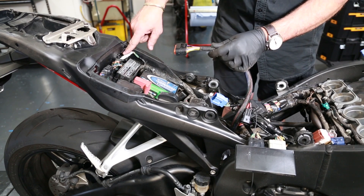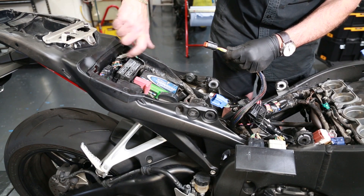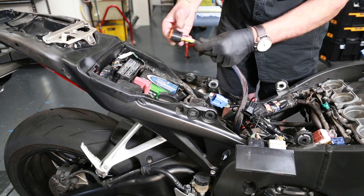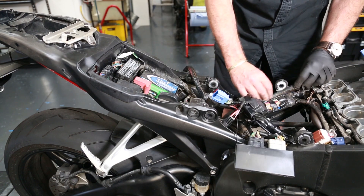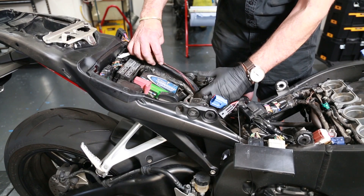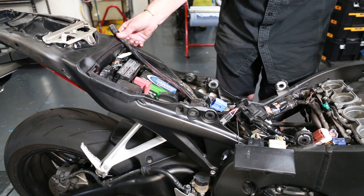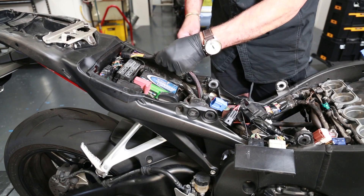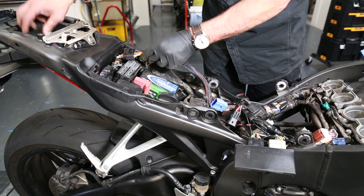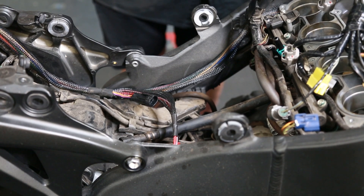Because we're really tight on space on the CBR, they don't give us much room to move. We've carefully cut a slightly bigger channel in this bit of plastic on the tailpiece so I can actually get the connector in there. Once that's in, we route this along the side of the frame following the OEM harness up to there, making sure not to pull it too tight because we want it to have a little bit of movement.